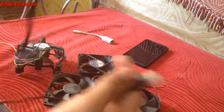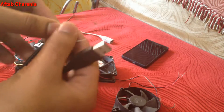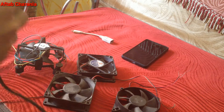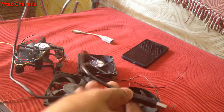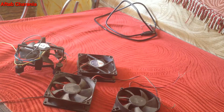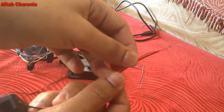The only thing you need to do with the USB cable is get rid of the micro USB port so that you can get access to those four wires, which are in white, green, red, and black color. So I'll keep my phone and the OTG cable aside for now.